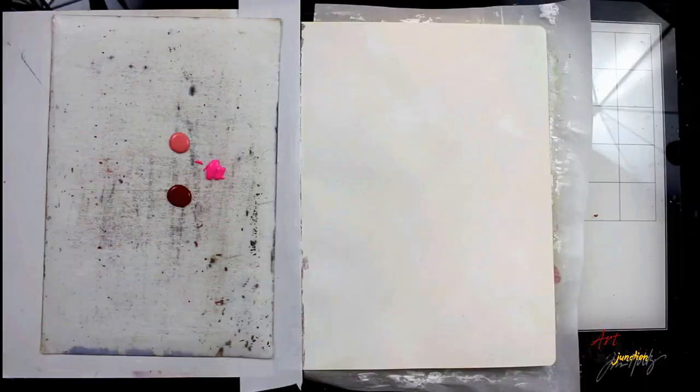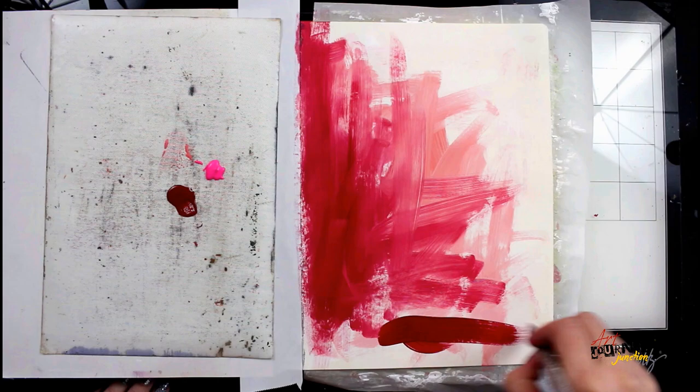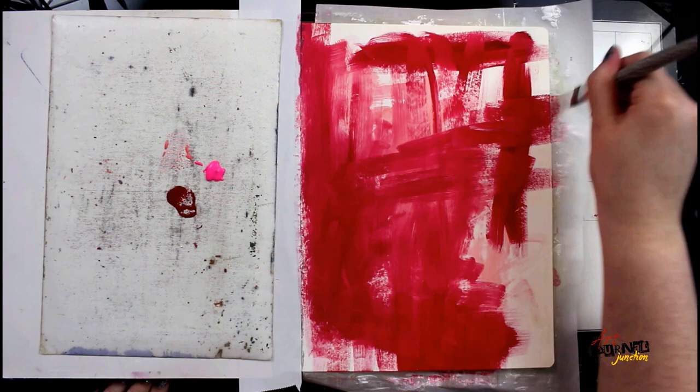Hey everybody! Here's a quick look at the art journal page we'll be making today. I'm working in my large dilutions art journal on a pre-gessoed page and I'm going to begin applying a few different colors of Dina Weekly Media and Art by Marlene paints onto my page very quickly and very loosely until I have the entire background covered.